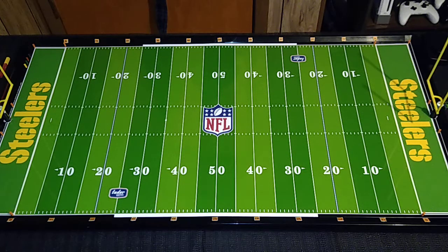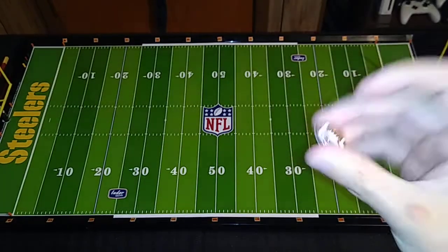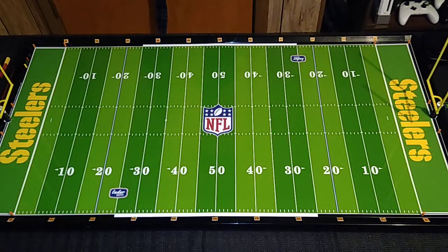I hope everyone is having a nice Friday afternoon. I've got some free time today. I wanted to take my new little improvised ball marker for a spin with the passing sticks and get out some receivers and see how we fare with this.